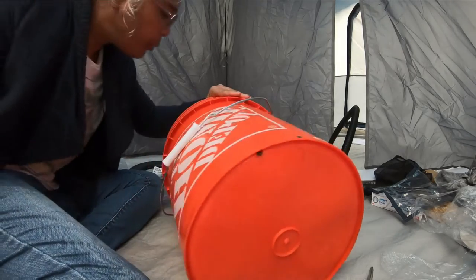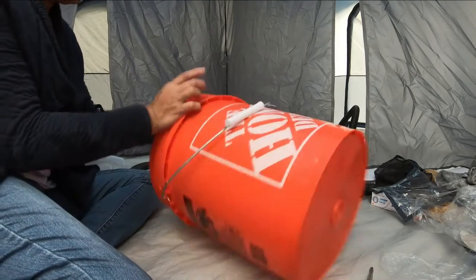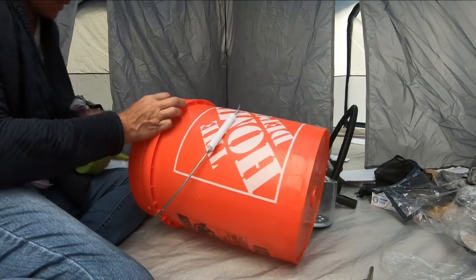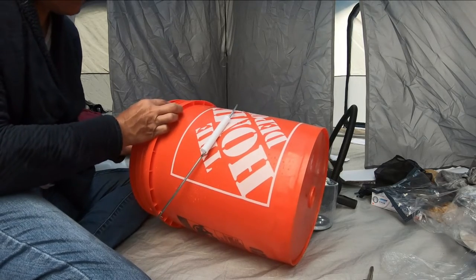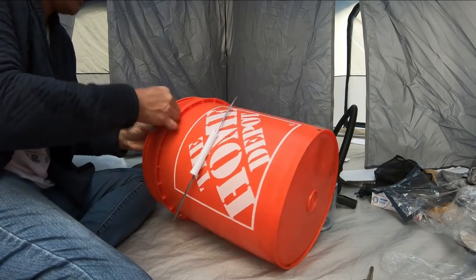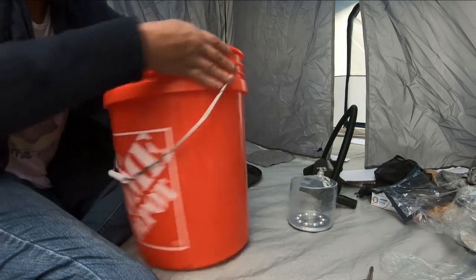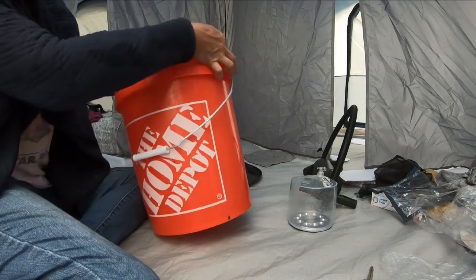There we go, it wasn't that bad. I hope you can see here. I think I need to make it wider.